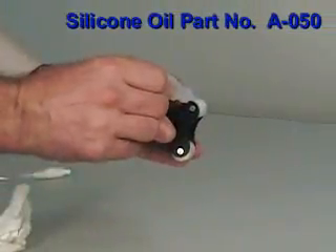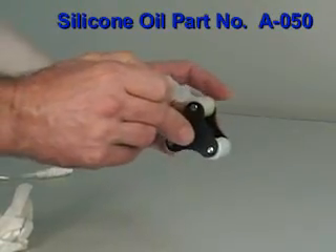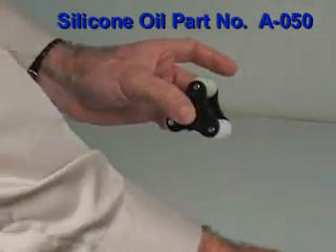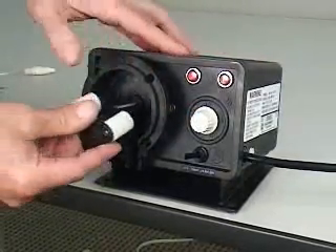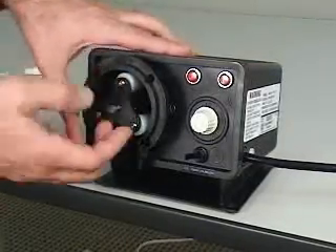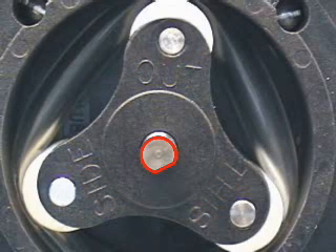Apply a small amount of light silicone oil only to each roller. Install the clean roller assembly into the pump head. Be sure the words 'this side out' are facing the front of the pump. Align the D-shaped hole over the motor shaft and push the entire assembly all the way into the head.